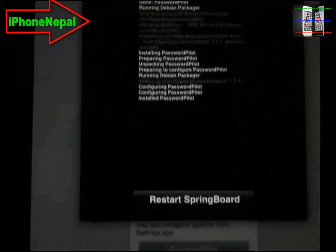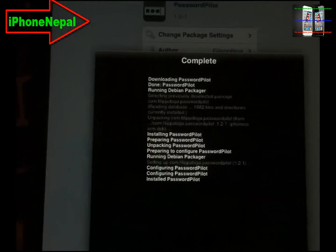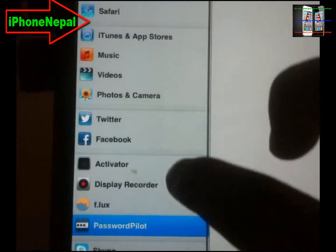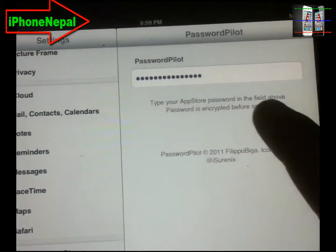I already installed it. Once you install it, it's going to do a respring. Once you restart the springboard, you have to go to Settings and then go to Passport Pilot.